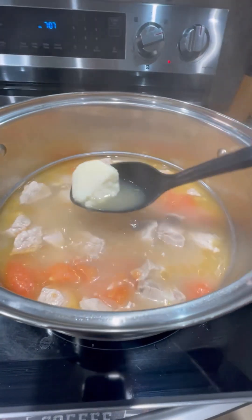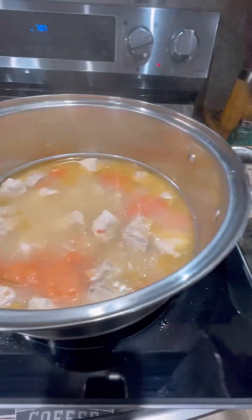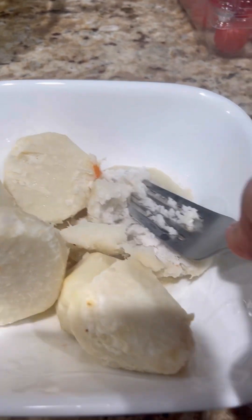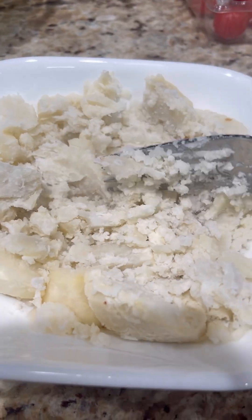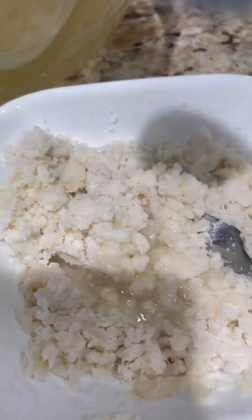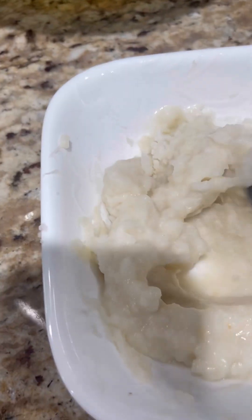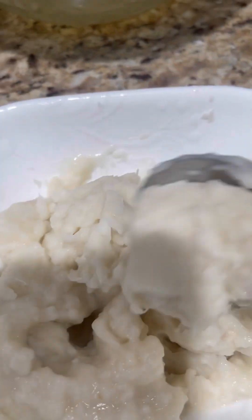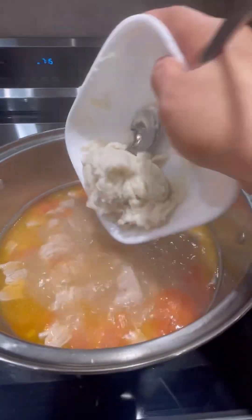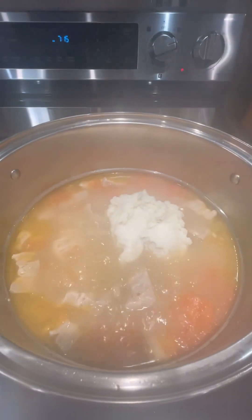Our taro roots are soft, so let's transfer them to a bowl. We're going to crush and paste them, and add a little bit of the pork broth. Then we add it back into our sinigang. Let's add our taro root paste — the gabi.